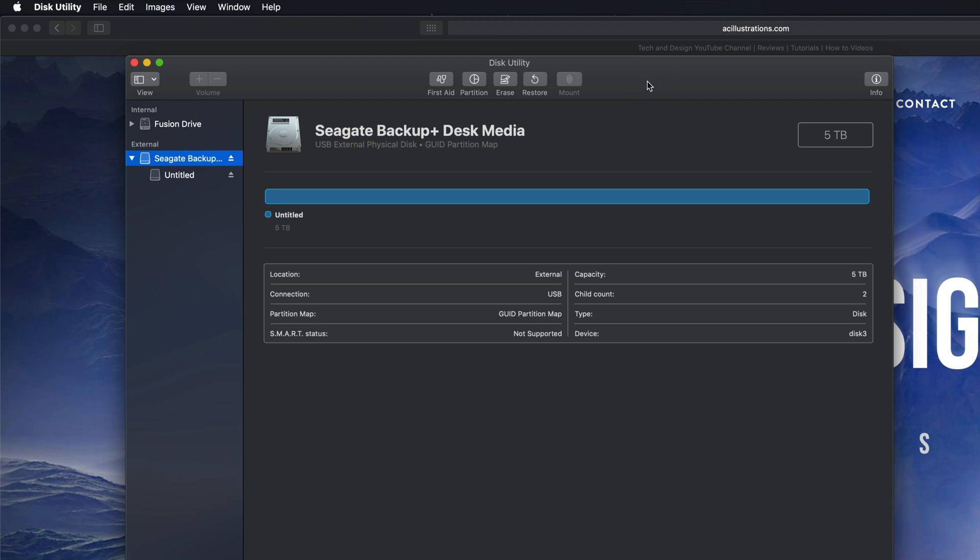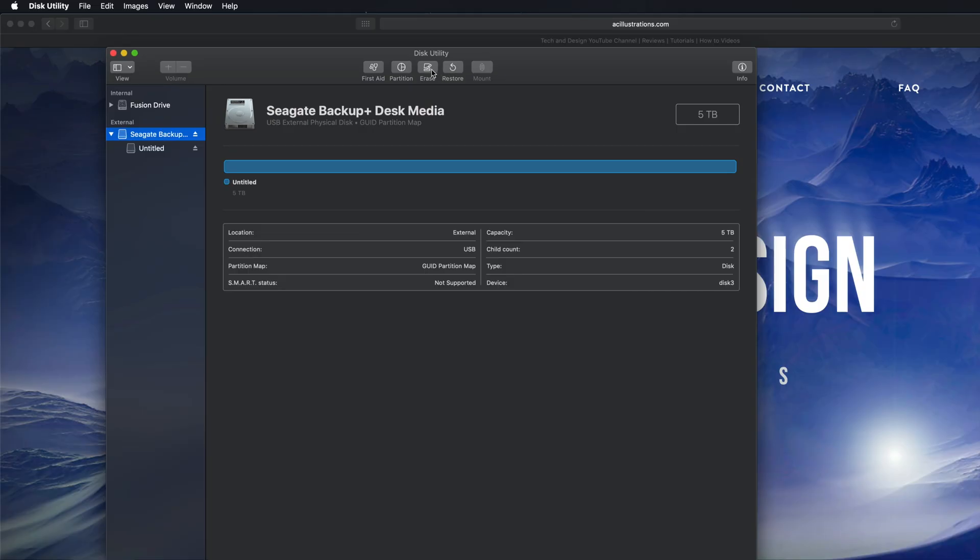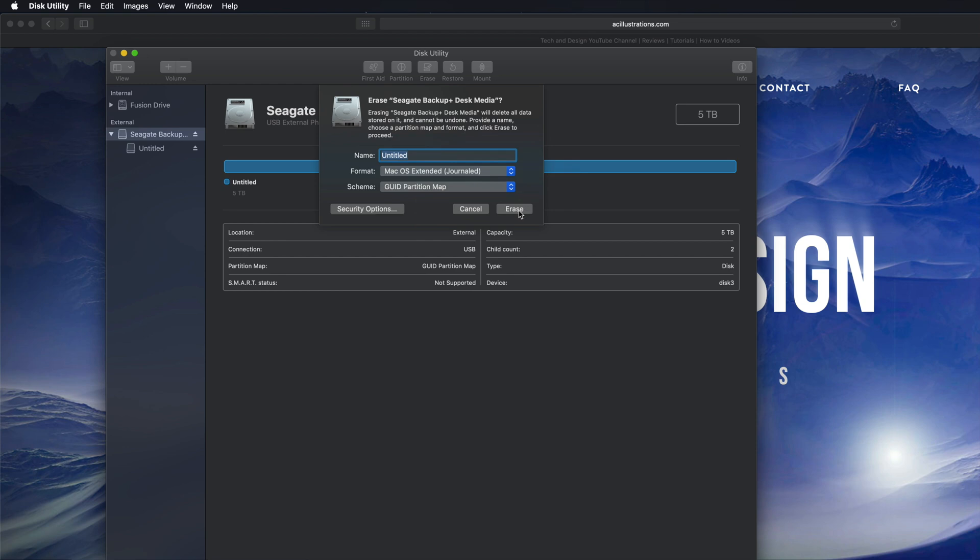That means we should make a partition. If you click on Erase again, you'll see the option 'Journaled' — if you pick that, it's only for Mac, so if you plug this into a PC it won't be able to read it. If that's what you want, you can just click Erase. By the way, if you're having problems with older PCs, you might need to pick ExFAT and the second option — that should fix it for older PCs; newer PCs are fine with the first option.